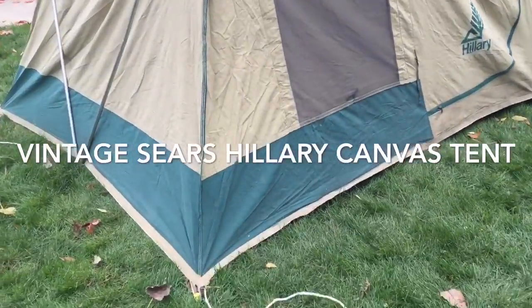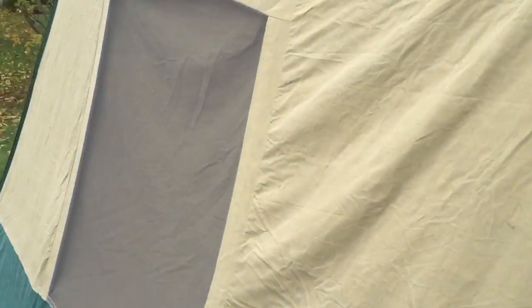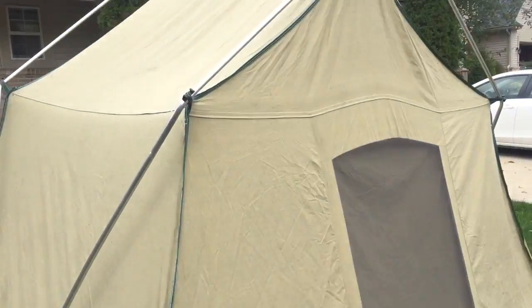I've had this tent since the beginning of the summer and I've never actually made it until now because I didn't know how. I never knew how old tents were so difficult to build.